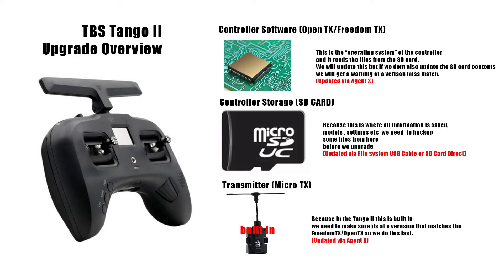The steps will tell us which files we need — the models and some other files to do with the settings where the controller saves its settings. The transmitter we update as a separate step, but because the firmware of the controller and the transmitter go hand in hand since it's built in, we usually do the controller first and then the transmitter second.